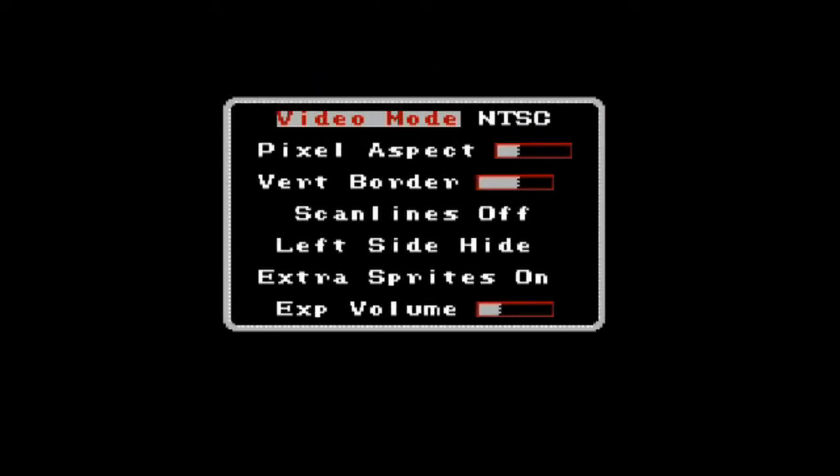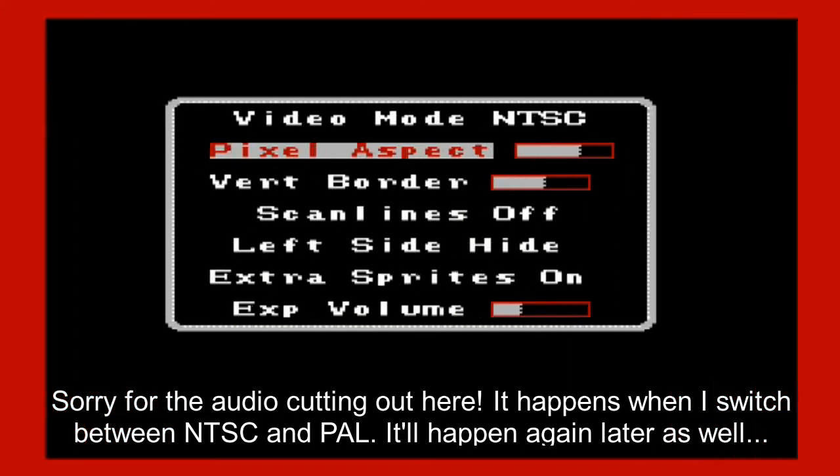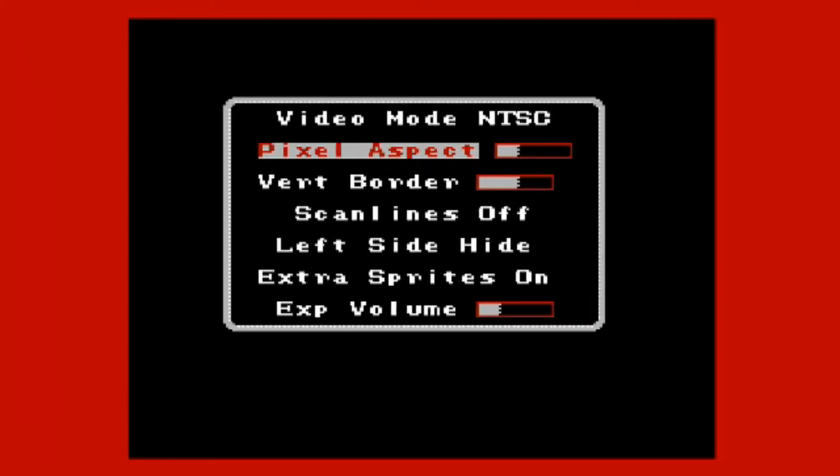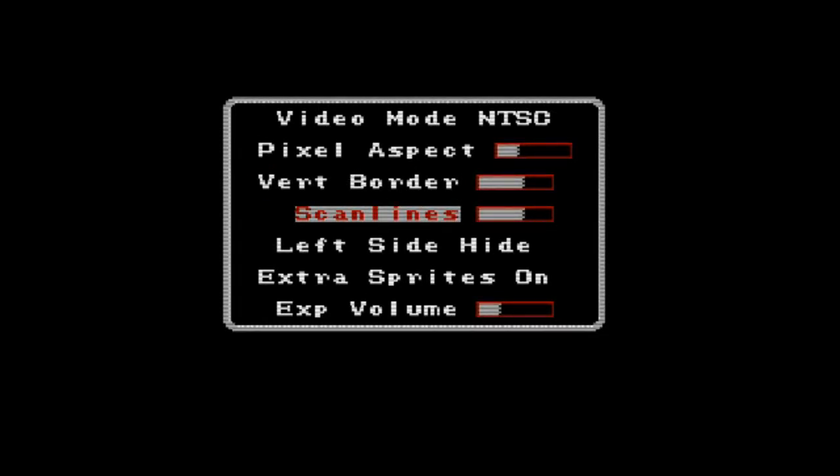Then you've got video options, which lets you stretch out or make it completely square pixels, or somewhere in between. You can change your vertical border — sometimes you can avoid showing glitchy stuff at the top or bottom of the screen. You can turn on scan lines and change how thick they are, simulating the old CRT look. Games were designed for those types of TVs, so different shades of colors would blend together better. I'd rather play with scanlines off, but I might experiment later.